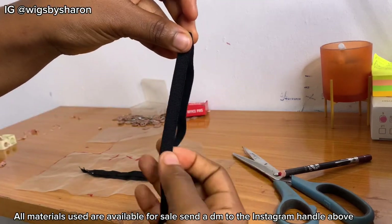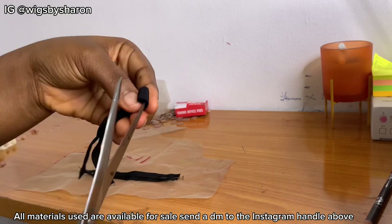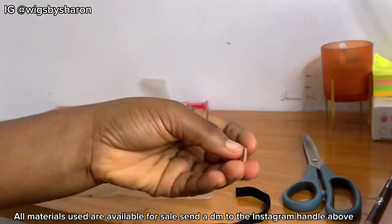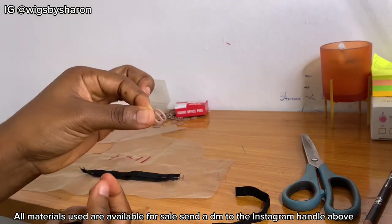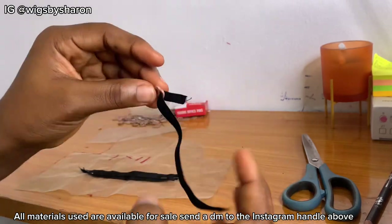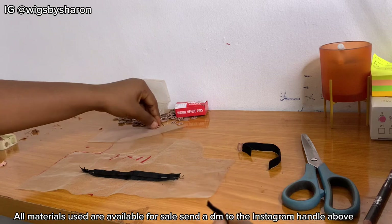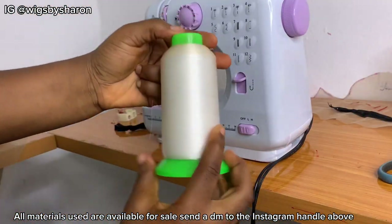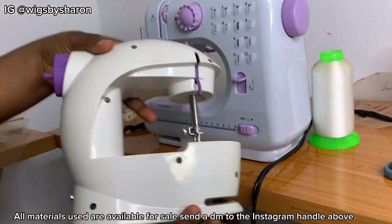Next up, I'm going to take the elastic band, cut 10 inches, fold it into two, and cut it into two 5-inch pieces. I'm also going to take the hook — this is what the hook looks like, and remember all items are available for sale. Then I'm going to pass the elastic band through the hook.